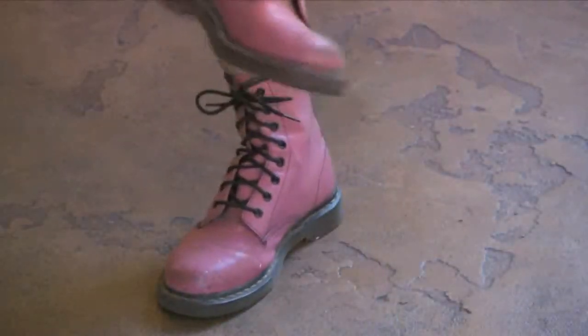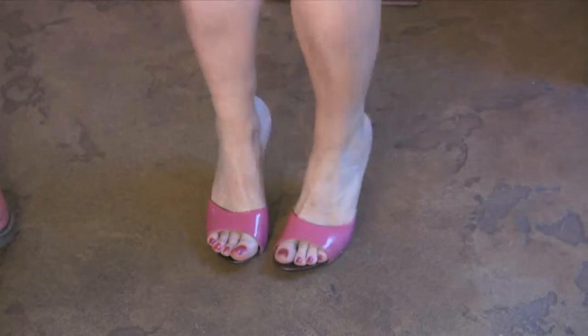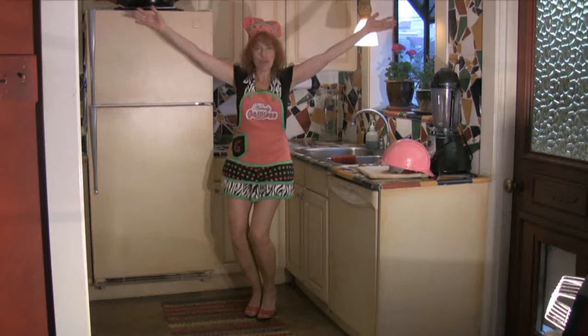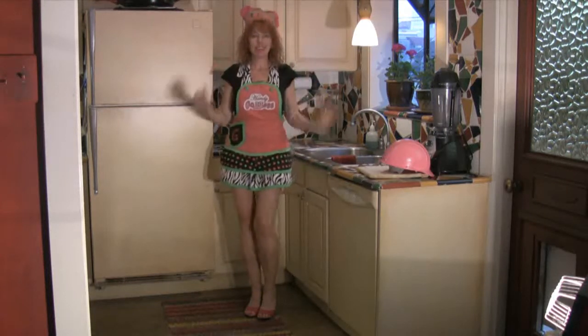This is gonna be a tasty show! Alrighty, let's get started. I'm gonna take off my work boots, take off my hard hat, put on some high heels, and a more appropriate chef's hat. Let's do some cooking!